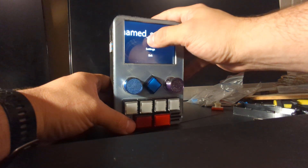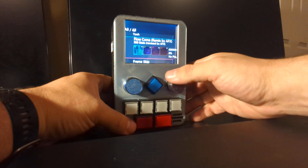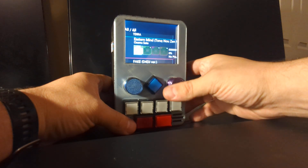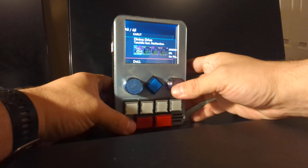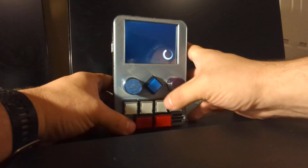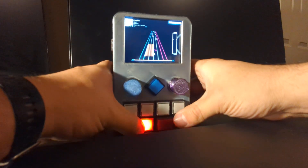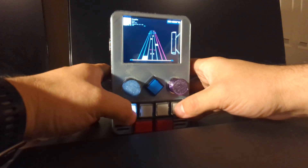You can press start and we have our songs. I'll just pick one and play a little bit and talk about the rest of the features in a second.